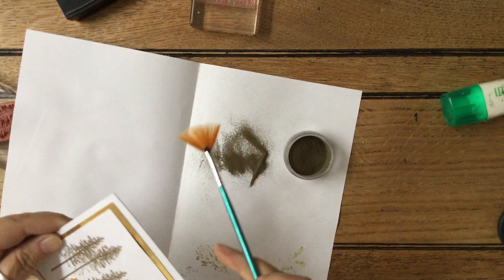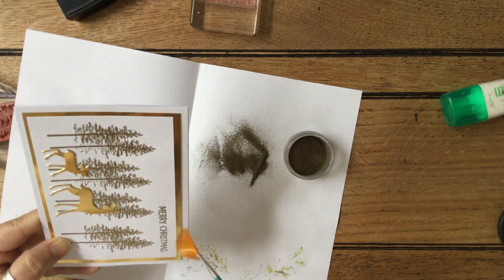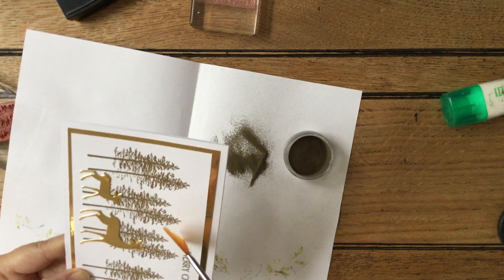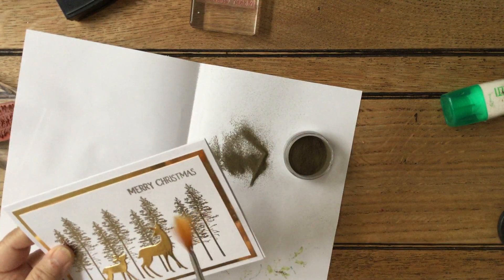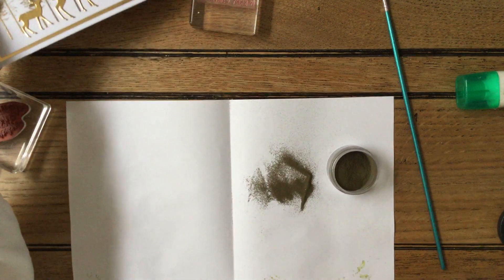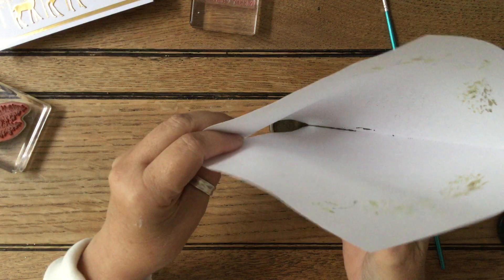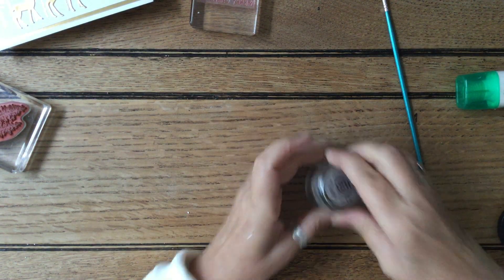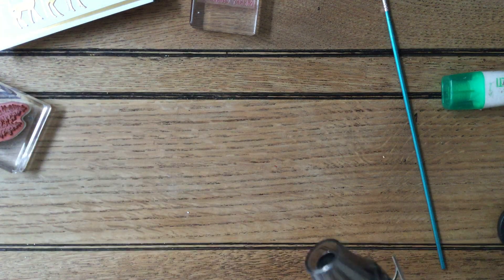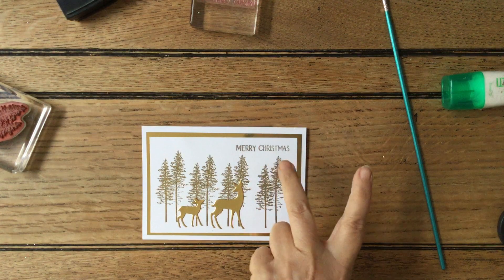I'm going to make sure I've taken all of the bits off so I don't get little speckly bits on. Then let me put this back in here so I don't get it all blown everywhere. I just need to use my heat tool again and put the Merry Christmas on. You can see I've put the deer on that side and the Merry Christmas on the other side because it balances it.